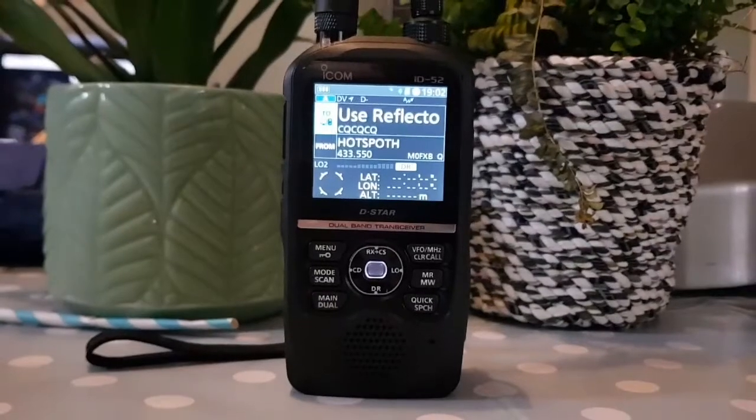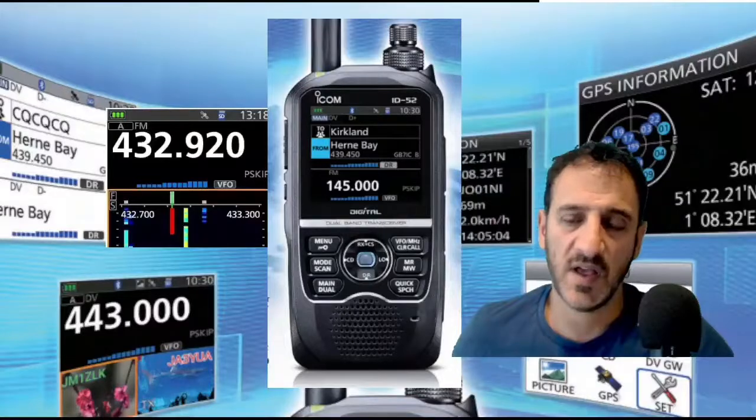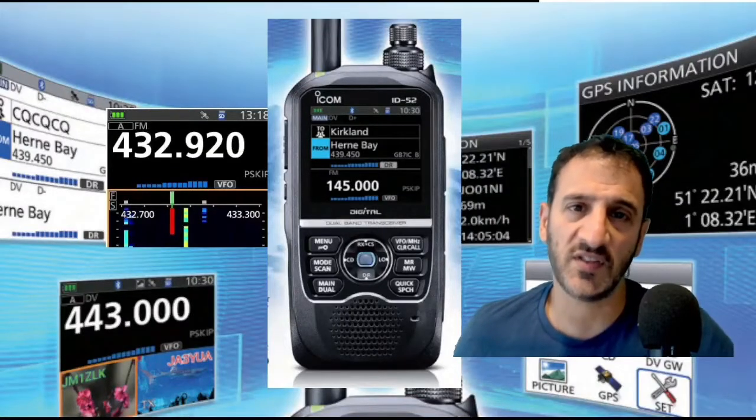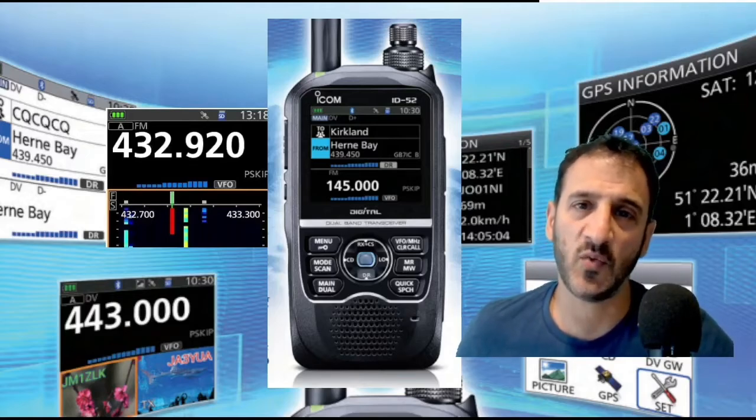73, ICOM ID-52 with the BP-307 battery. All the best, 73. Thanks very much for watching. If you enjoyed it and found it helpful, please hit that like button and subscribe. 73, all the best.